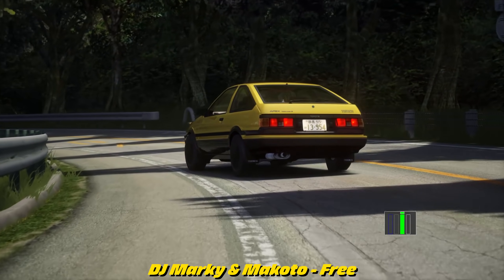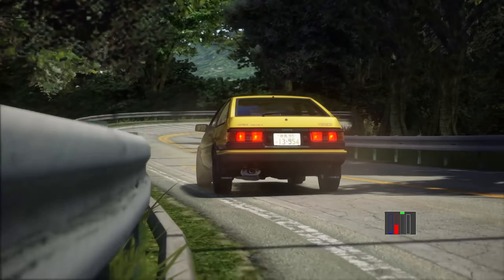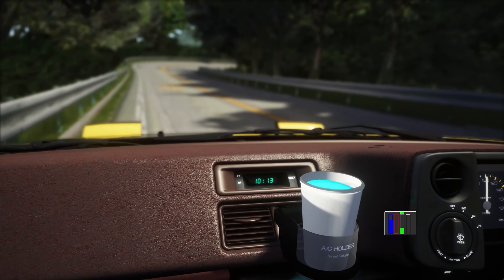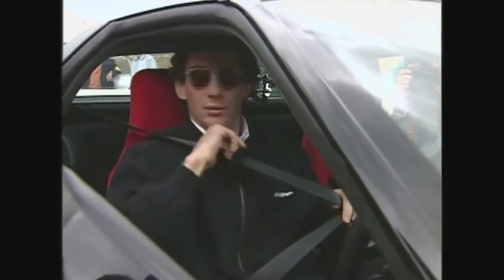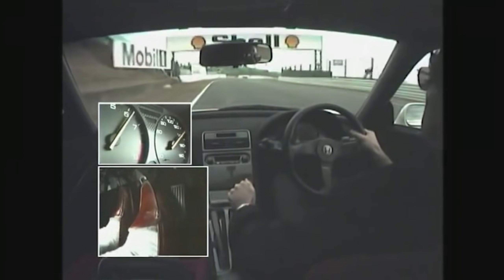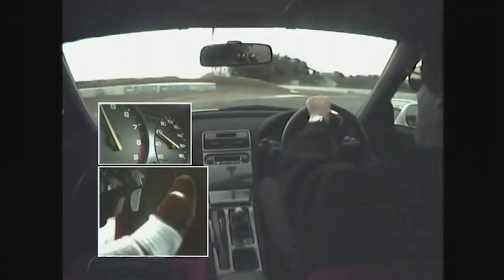Heel and toe shifting is an advanced driving technique that is used by racing drivers across the globe. It is the art of how to downshift smoothly, whilst keeping the car balanced through the gear changing process. Some of the greatest racing drivers across varying disciplines use this technique, and it is a skill you should perfect as soon as possible to take your driving to the next level.